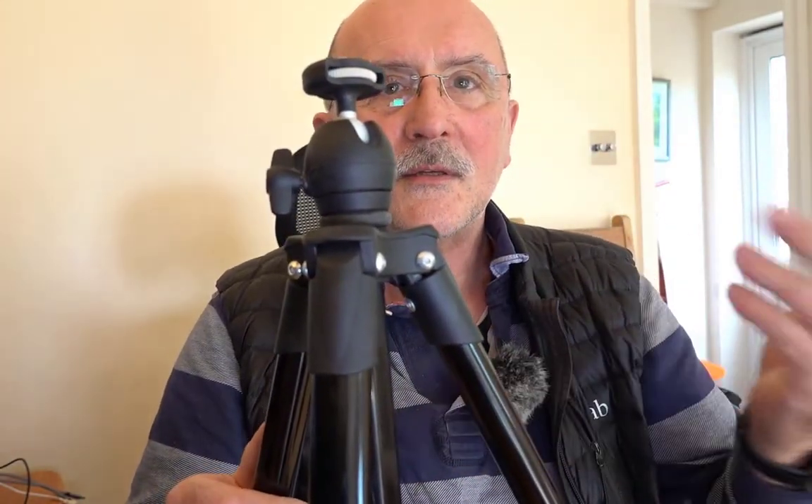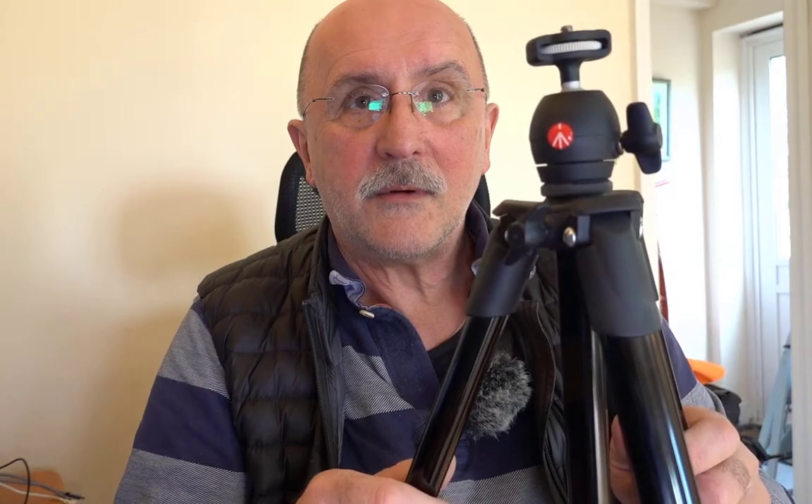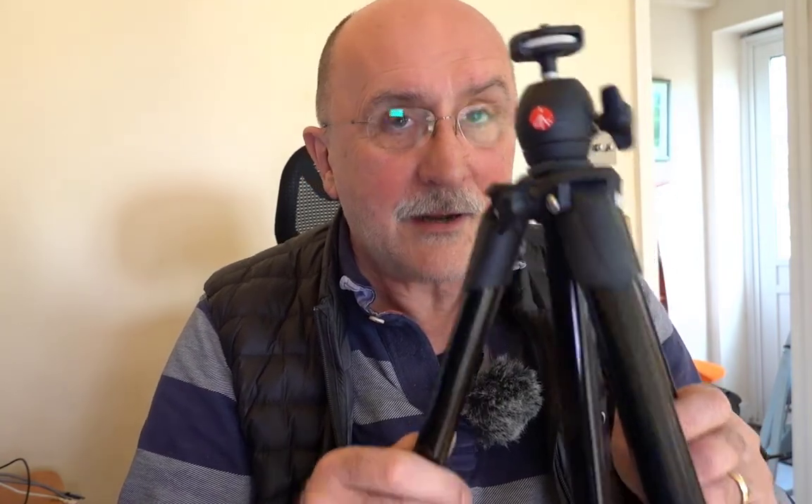The only downside I have with it is I can't use it for vlogging, because fully extended - the three leg sections plus the center section - still leaves the camera just under my chin height, which means the camera's looking up at me, and that's not a nice look from a vlogging point of view. So as much as I love this little tripod, it hardly ever gets used.